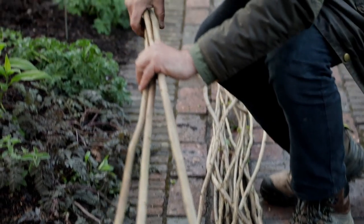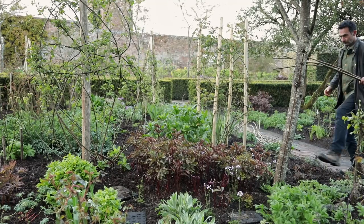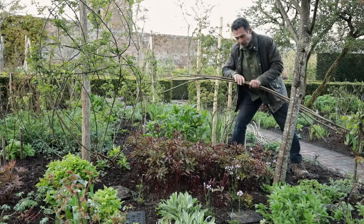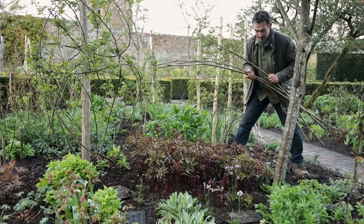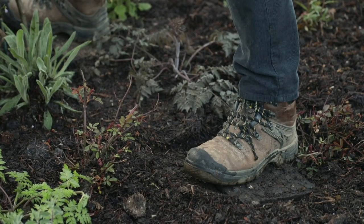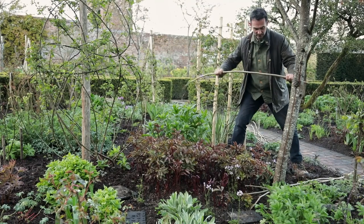I think these four should do. What I'm really after is something strong enough to support the peony but yet supple enough to bend and push into the ground. It's really important at any time of year to try and keep off your soil — you might be able to see I'm using little boards to stand on. Our soil here at Sissinghurst is very heavy clay, which makes it even more important.